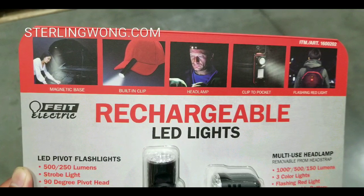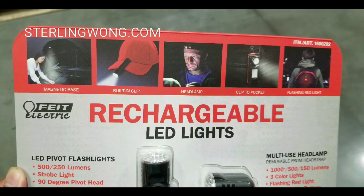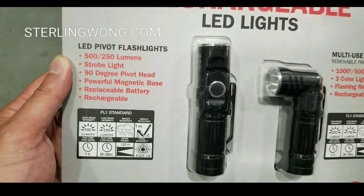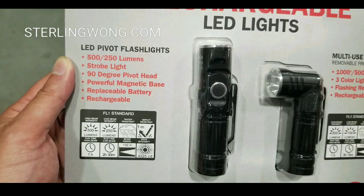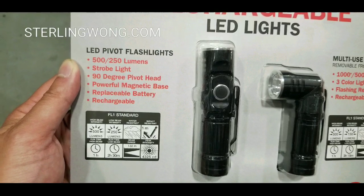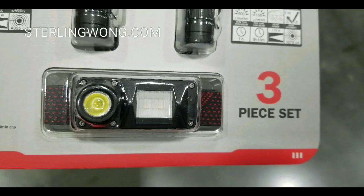Back to the quickie Costco find. Both of these lights actually have clips on them, which makes them very, very useful. The pivoting flashlights — there are two — and basically 500 lumens and 250 lumens with strobe light, 90-degree pivot head, powerful magnet, replaceable battery, and also rechargeable.